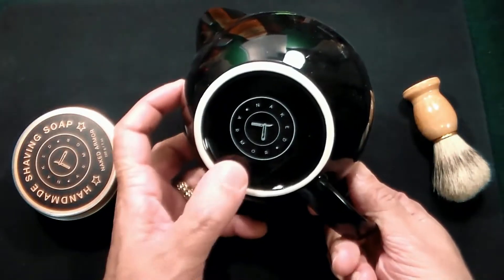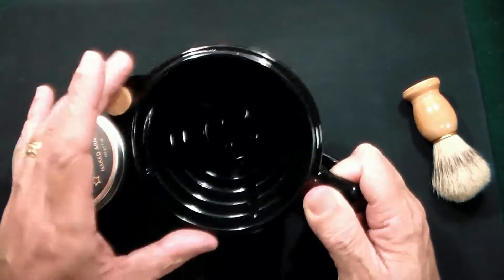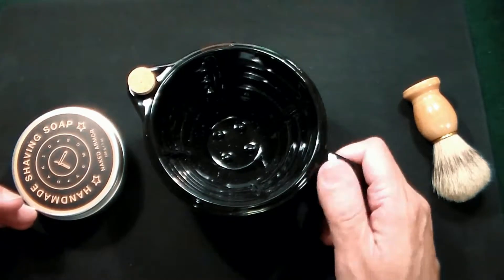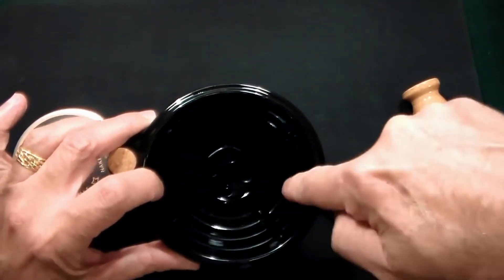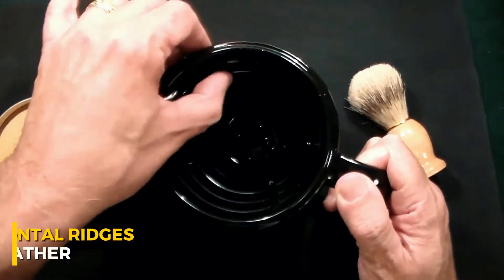It looks unbelievable, and there you see Naked Armor on the bottom. This is a full-size shaving mug, and what's different about this from your average shaving mug — which is basically like a mug you would use for a cup of coffee — is if you see, first of all, there are different ridges on the inside, so you're going vertically and horizontally there.